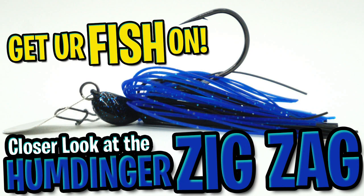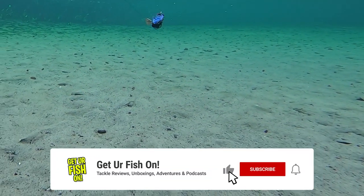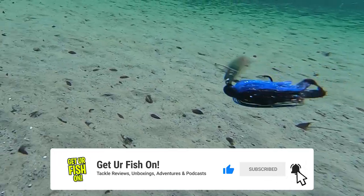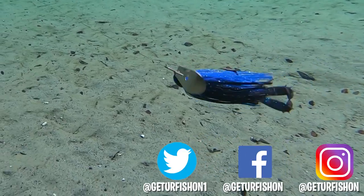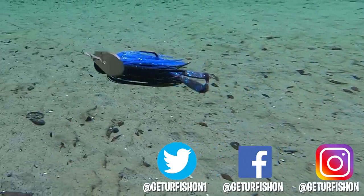That's our closer look at the Humdinger Zig Zag Vibrating Jig. If you like the content, please subscribe, like, comment, and click that notification bell so you know when the next video comes out. Before I go — take a kid fishing, get your fish on. We will see you soon. Cheers.